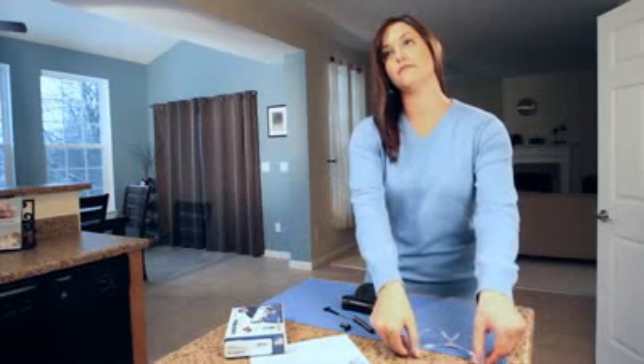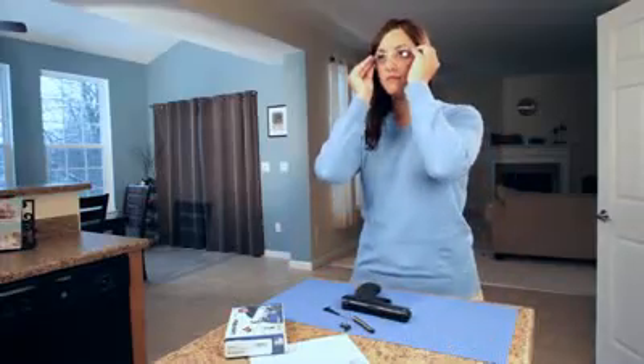Welcome to the LaserMax Guide Rod installation video for the 1911. Before you begin, we recommend you wear safety glasses and observe proper gun safety.